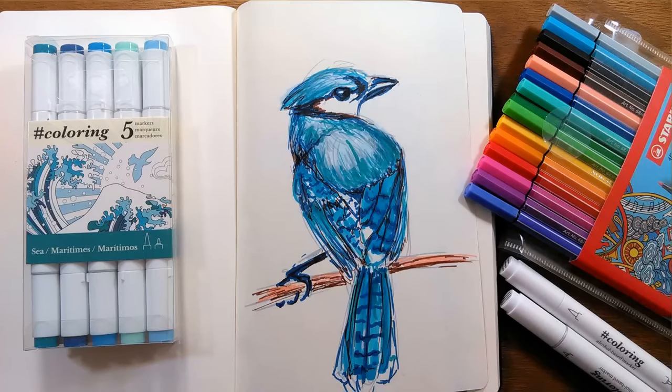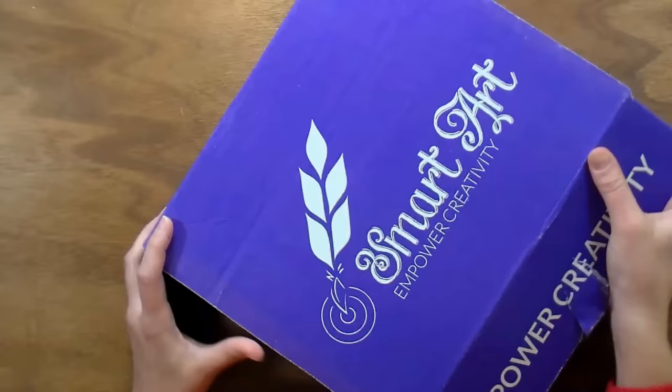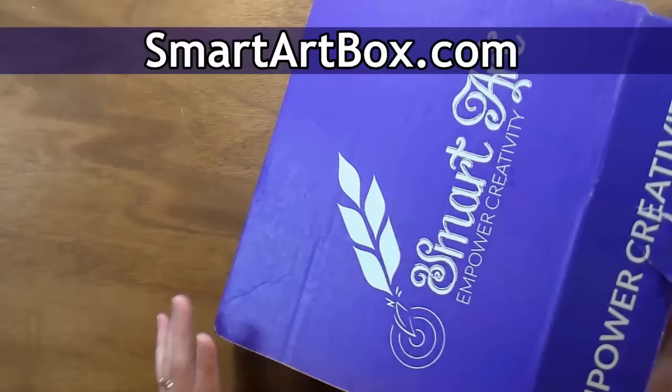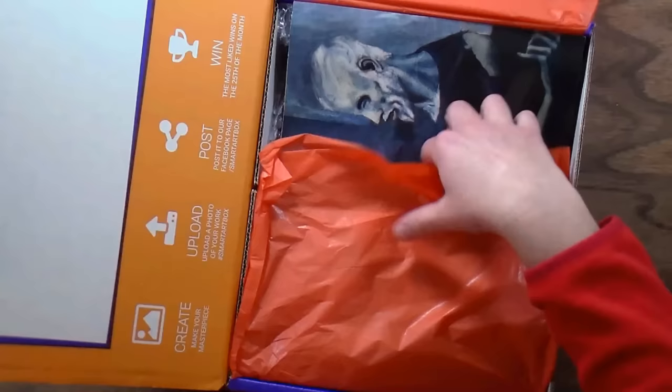Hi there, Lindsay here, the Frugal Crafter. Today we're gonna take a look at this month's SmartArt box. I love getting these because it's like getting a little present in the mail — I always feel so free to use the supplies that come in here without anything in mind, because it's just fun to try something different and kind of get out of a creative rut.